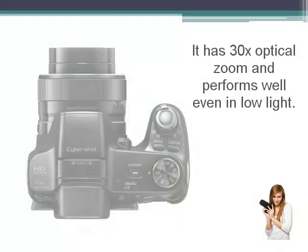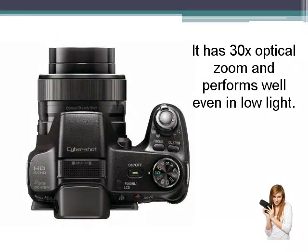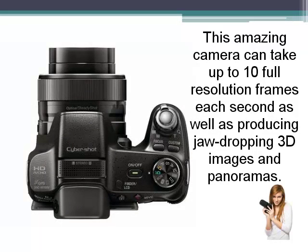It has 30 times optical zoom and performs well even in low light. This amazing camera can take up to 10 full resolution frames each second, as well as producing jaw-dropping 3D images and panoramas.